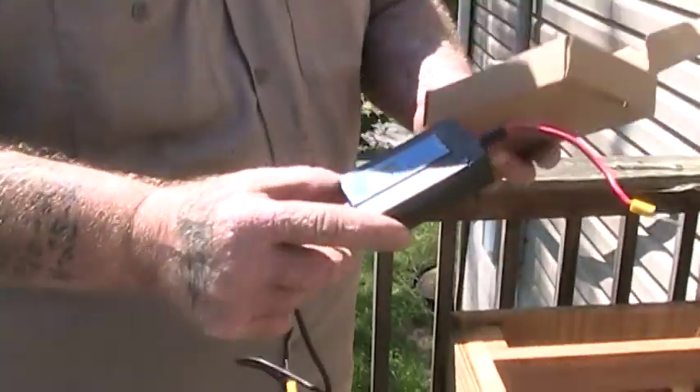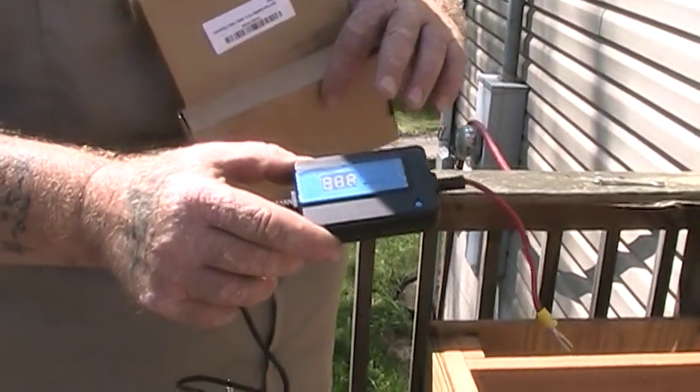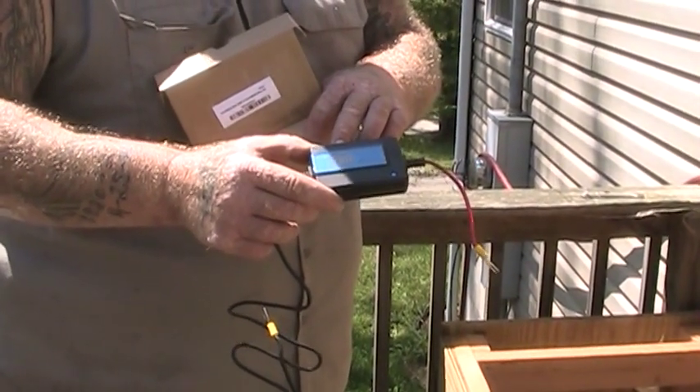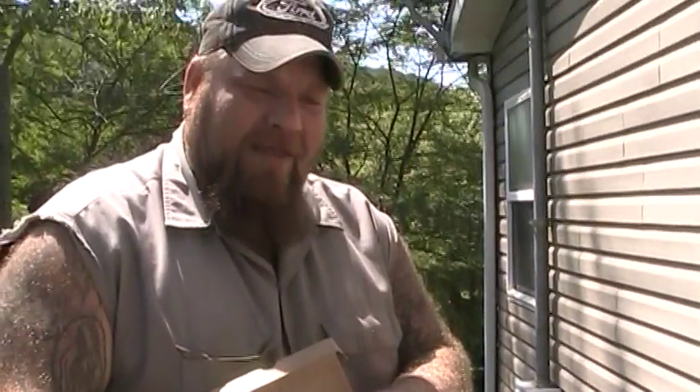What it does is you hook it up to your batteries. It stores a little bit of a charge and then it sends a pulse — a high frequency pulse — through your batteries. That will help dissolve all the little deposits that form on the plates of the batteries, sulfation I think they call it. It dissolves those off the plates and re-dissolves it back into the battery itself.